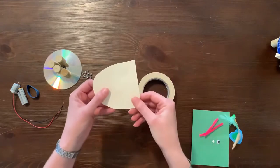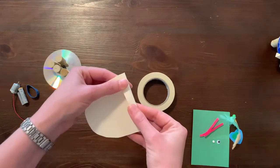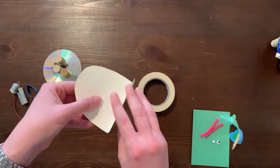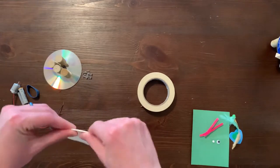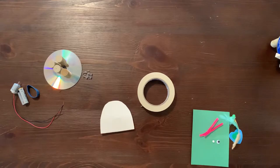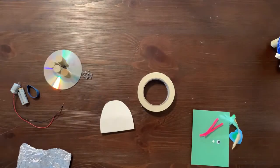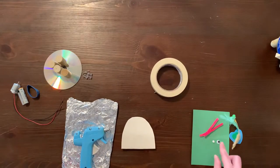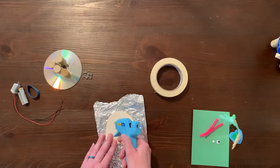We'll start the build by folding the flat edge of the cardstock head width-wise toward the rounded edge to create a half inch flap. Decorate the cardstock face to resemble an animal of your choosing.